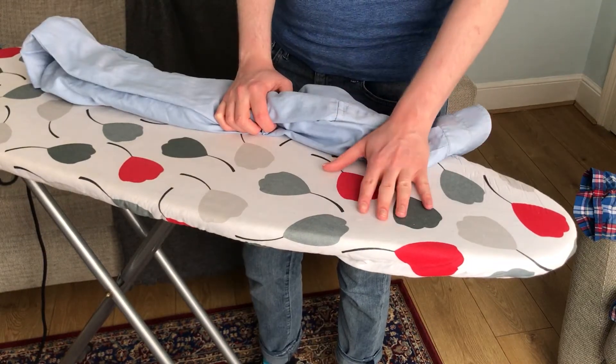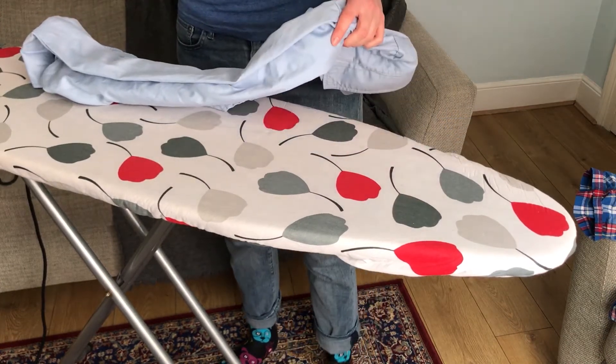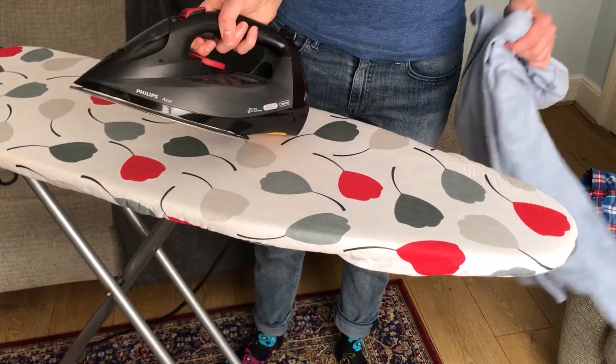I've done videos on how to change your ironing board cover, so make sure that your ironing board cover is up to date. Today we're going to be using the Philips Azure Iron.